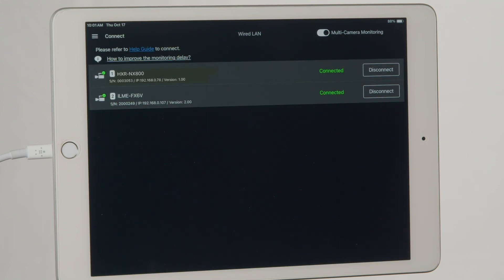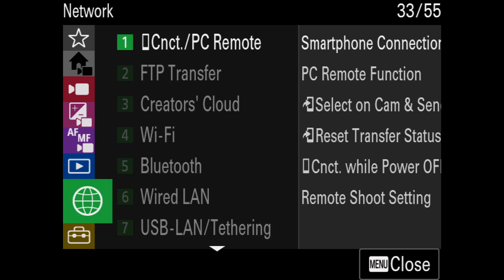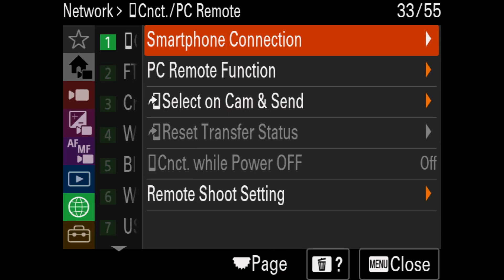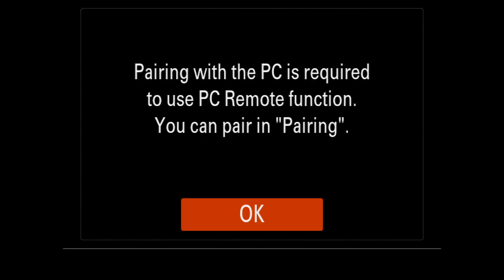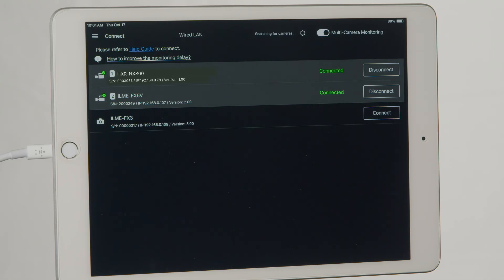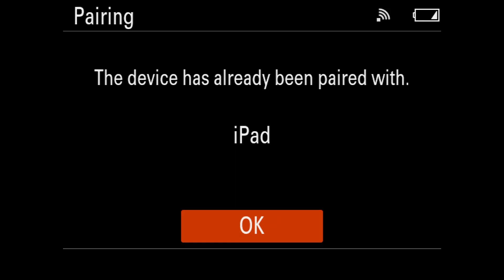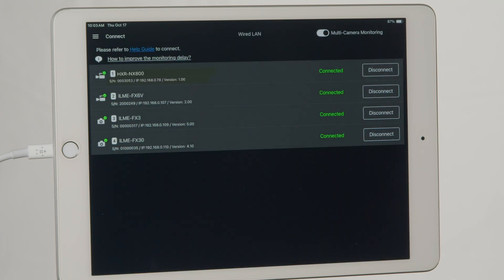For cameras connected via Wi-Fi tethering, navigate to the menu of the Wi-Fi tether device, go to the Network section, and select the first submenu titled Connect PC Remote. Select the PC Remote function and turn PC Remote to On. Then click Pairing. On your iPad, click the Connect button again. On your camera screen, the name of your device will appear. And that's it — you can now control all four cameras at once.